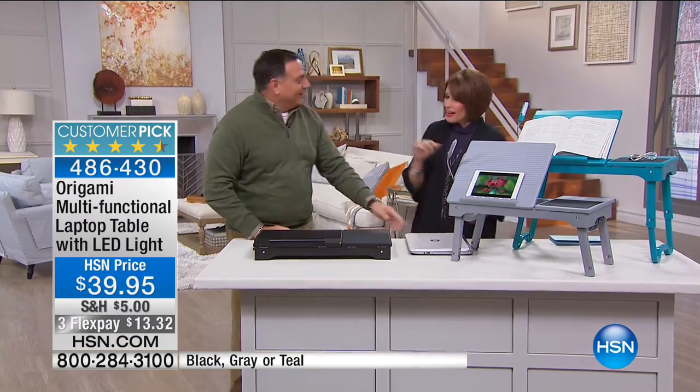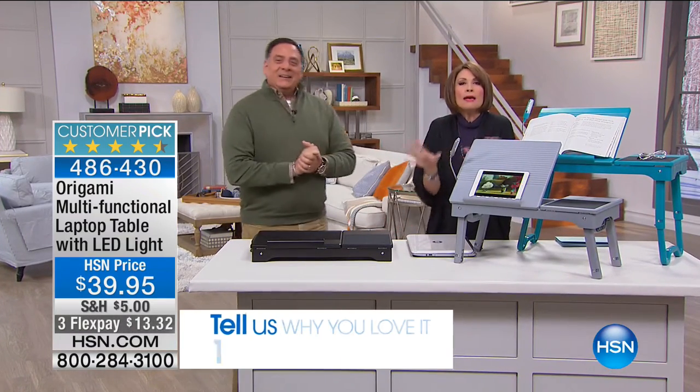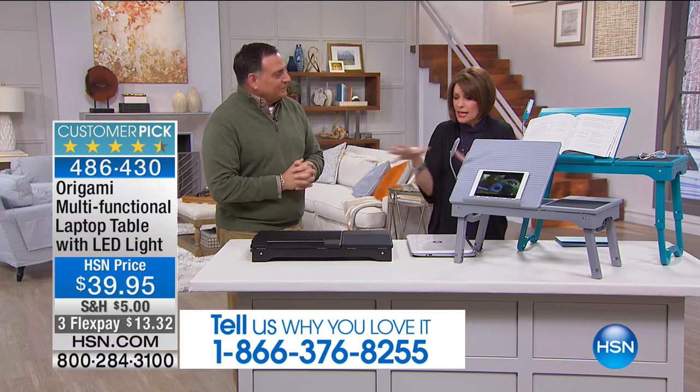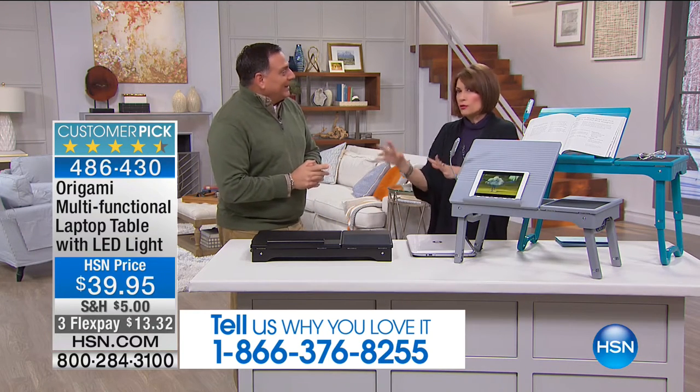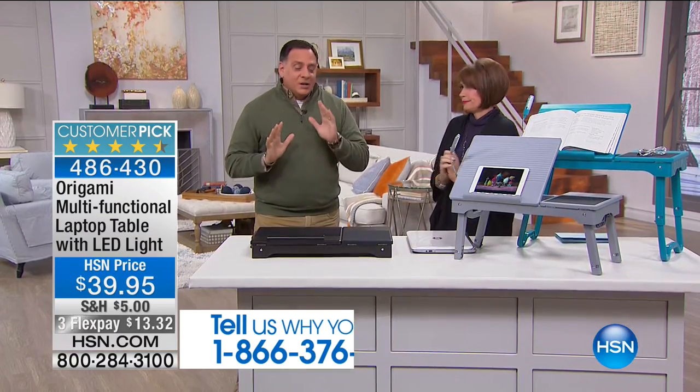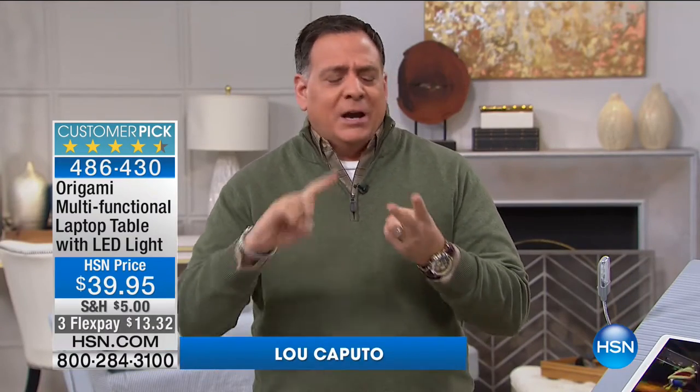Good morning! Don't you love Sundays? Maybe you're just snuggly right now — it's cold outside, you just want to do a little reading, do a little work. This thing is so beautifully designed. This is the perfect extra gift for folks that got a laptop, a tablet, or an e-reader. This is the perfect complement to go with those.